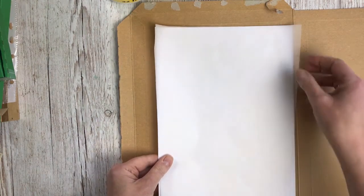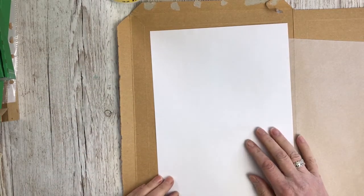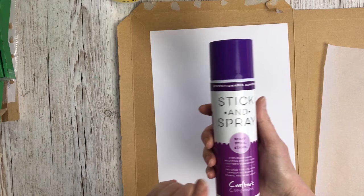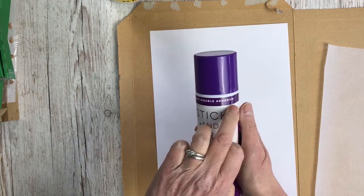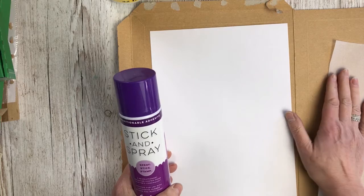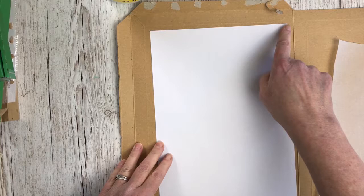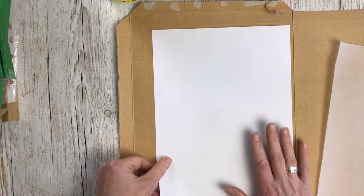In order to print on tissue paper, you need something to strengthen it to go through the printer. You're going to use a normal piece of copier paper and attach the tissue to it. My favourite way is to use spray mount — it has to be the repositionable one, because if you use a permanent one you're never going to be able to peel the tissue paper back off. Alternatively, you could put some glue on the leading edge that goes into the printer, or around all of the edges. Whatever works best for your printer is the way to go.